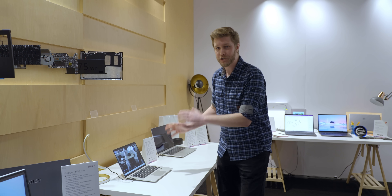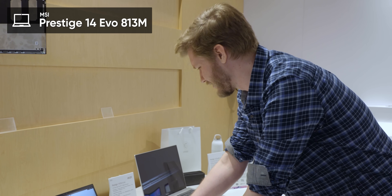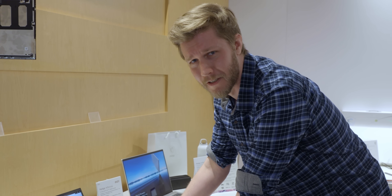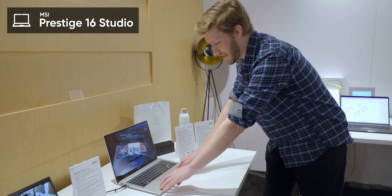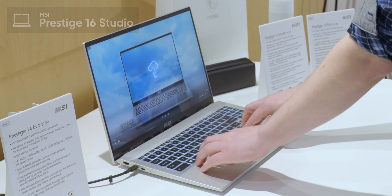If you want a slightly larger creator laptop, we have the Prestige 14 Evo, and the CPU in this is very strange — it's the i7-13620H. Weird name, weird CPU: you get six performance cores and four efficiency cores, so half the efficiency cores of the i9-13. But if you go up to the 16-inch you can get a 4060. This one is a little bit more flexible, though not too bad, and the keyboard feels like the same key switches — A or A-minus somewhere around there.